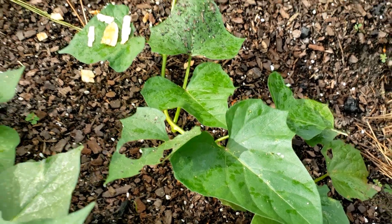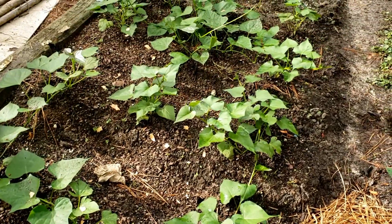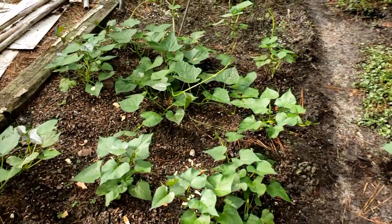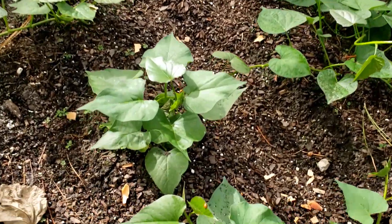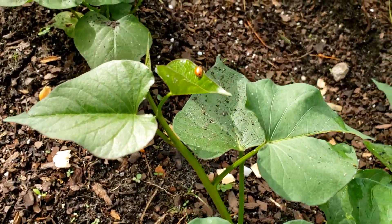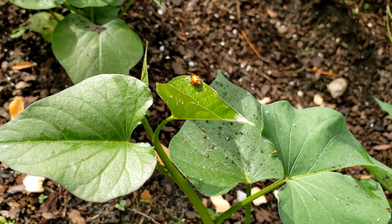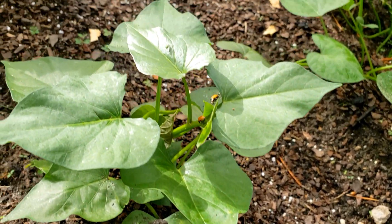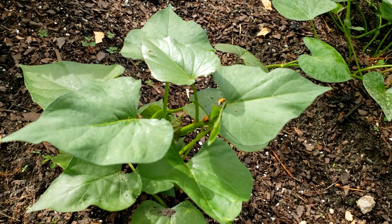Regardless, I'm going to give them a couple of days to work on this population. If I don't find any more ladybugs back in the garden, then I'll put the whitefly traps back out. But there were 1500 of them, so hopefully some will stick around.